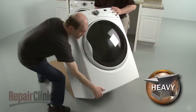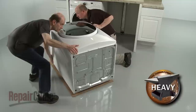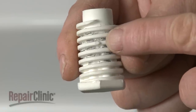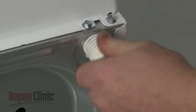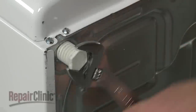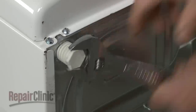Tip the dryer back and rest it on a large piece of cardboard to help prevent floor damage. Locate the diamond marking on the four leveling legs. Thread the legs into the leg holes by hand. Use an adjustable wrench to finish threading the legs until the diamond markings are no longer visible.